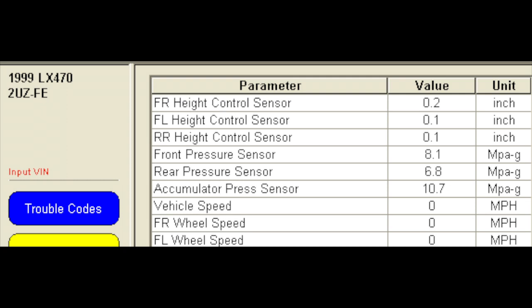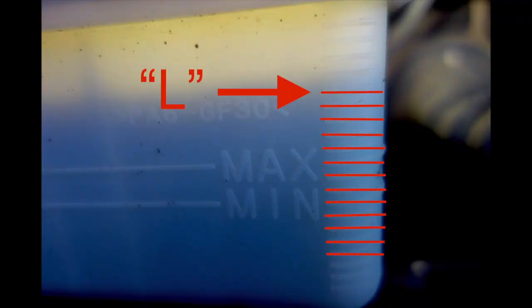Finally, we'll check the number of graduations going from low to high, which indicates the health of the nitrogen charge in your globes. I've got 12, so I'm very happy with that given the age of this vehicle. From what I can gather, you want no less than 9.